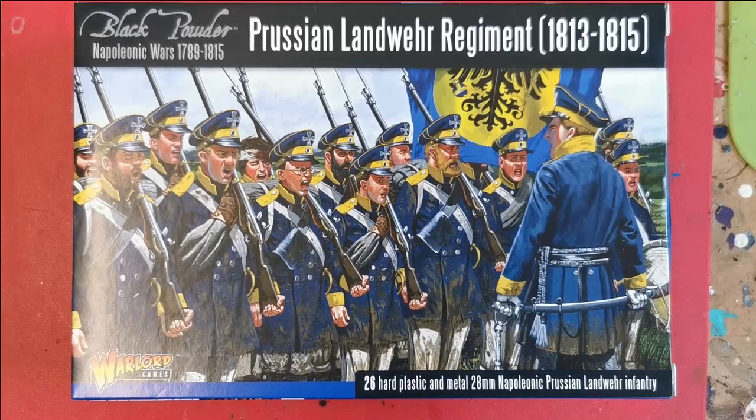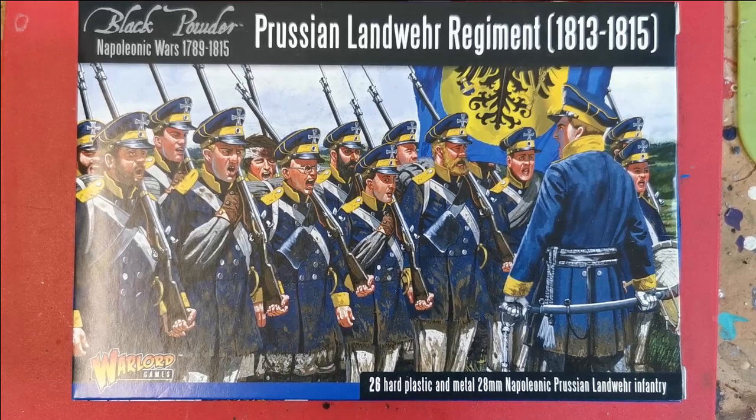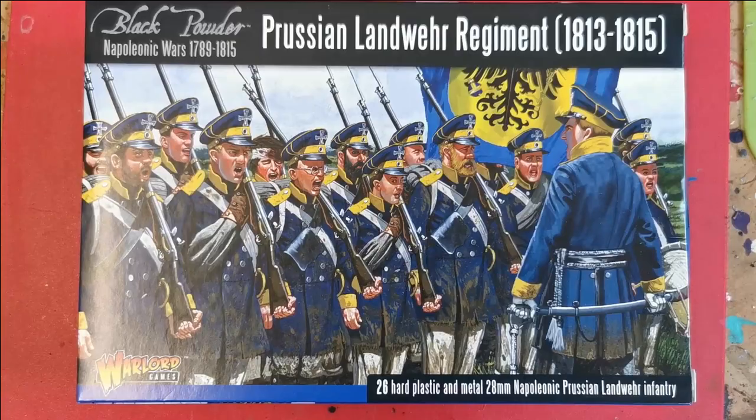Hello everybody, welcome to another one of my videos. In this video I'm going to be showing you how I go about painting the Prussian Landwehr from Warlord Games. I've got a couple of boxes of these and I want to start a bit of a new project, so why not?